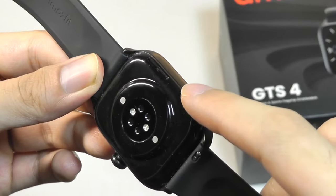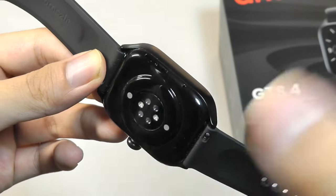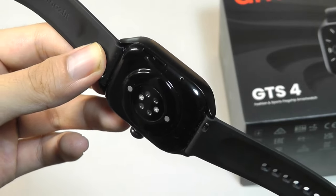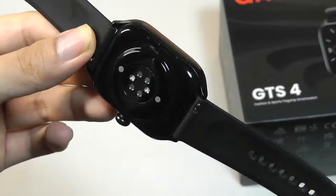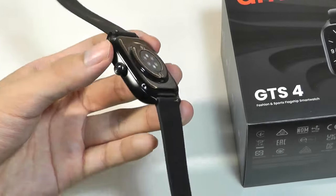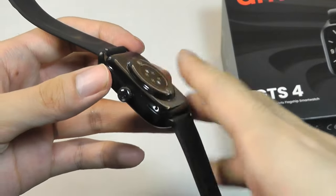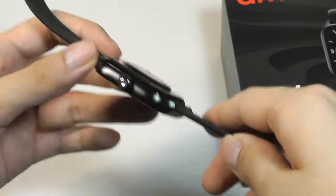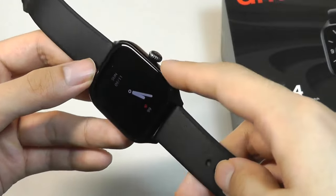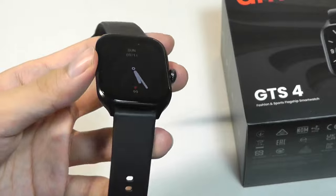You can answer phone calls as well as trigger the voice assistant, including Alexa support, and hear it talking to you in certain sports and workout modes, which is pretty neat. There's also now about 2.6 gigabytes of built-in storage, which you can use to store music locally on the watch, using it like a dedicated MP3 player. You can even connect this to a pair of wireless headphones and completely leave your phone at home.